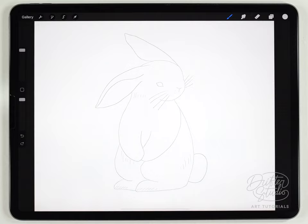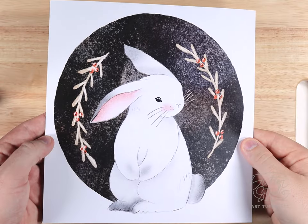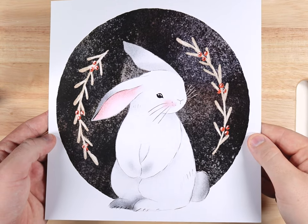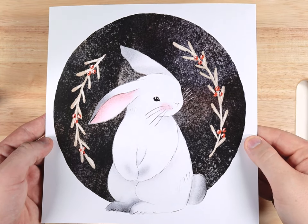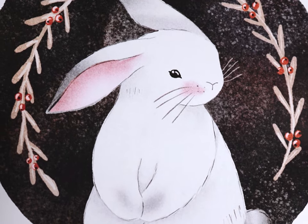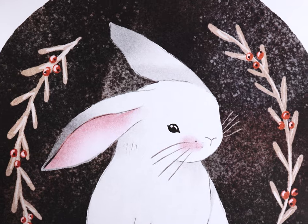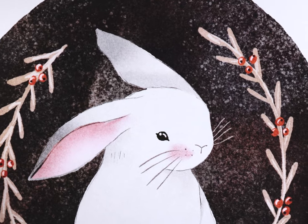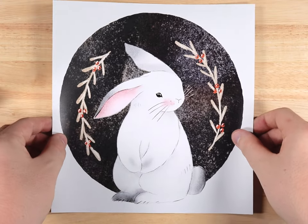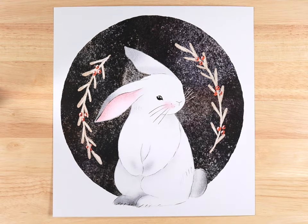Hey everyone, my name is Kelvin and welcome back to another watercolor tutorial for Procreate. In today's video I'm going to show you how to paint this super simple rabbit illustration. This project is great for beginners and advanced painters alike because there are a few challenges when painting a white illustration on a white background and also when making a black circle background.